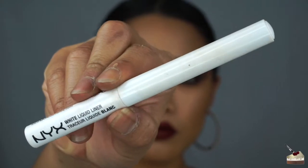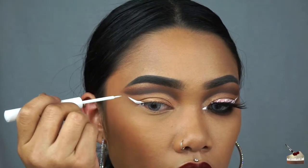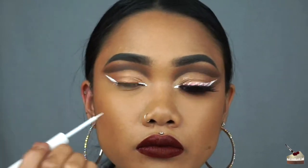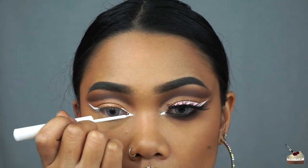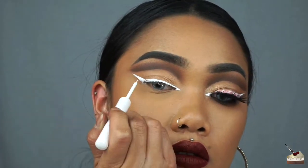For the wing, I'm using this white liquid liner by NYX, and I'm starting from the edge of my eye, angling it towards the edge of my eyebrow, extending it in the front of my eye, and then creating a really thin line on my lash line, and then connecting that line to my wing.